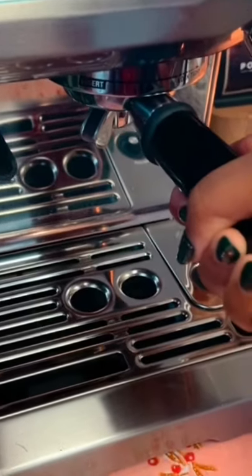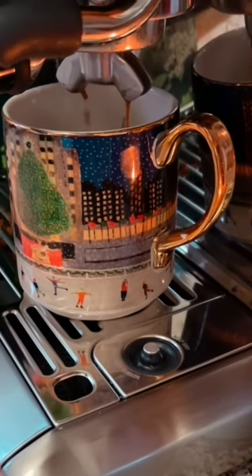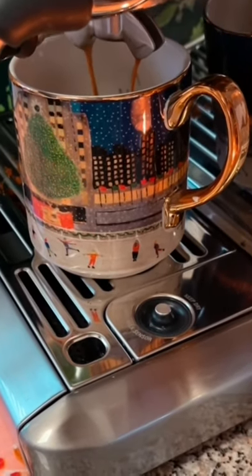Merry Christmas guys! For all of you who don't know, I got a new Breville Barista Touch for Christmas and I'm beyond excited about it.